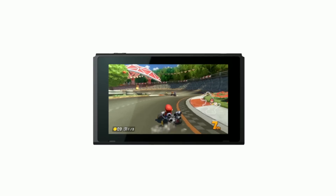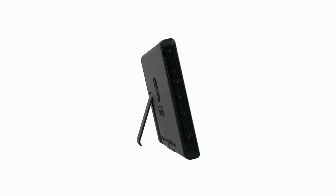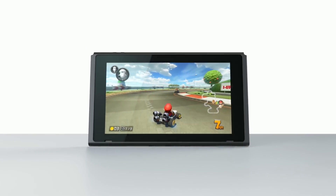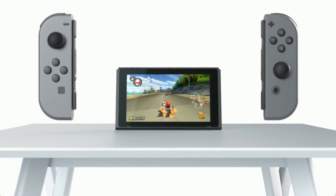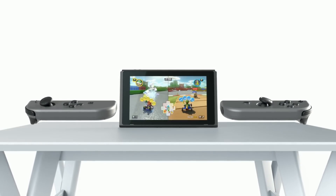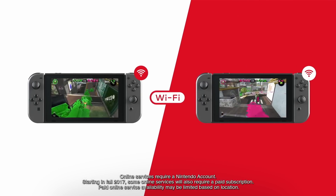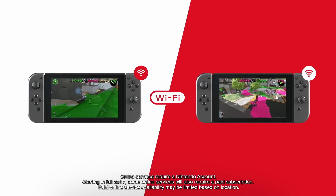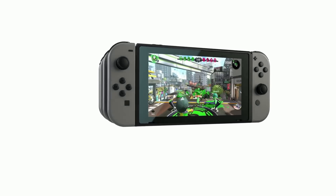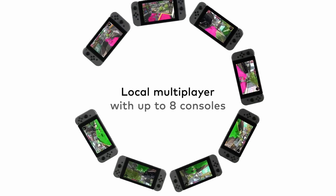Tabletop Mode. By propping the Nintendo Switch up with its stand and detaching the Joy-Con controllers, you can play in Tabletop Mode. This allows you to share the screen with others even when you're away from your TV. Nintendo Switch can connect over Wi-Fi for multiplayer gaming. Up to eight consoles can be connected for local wireless multiplayer.